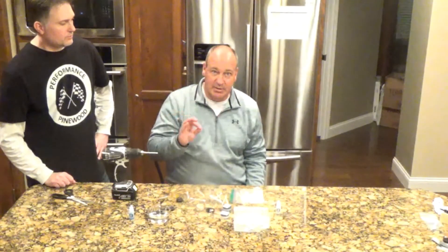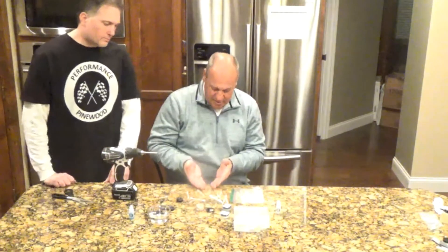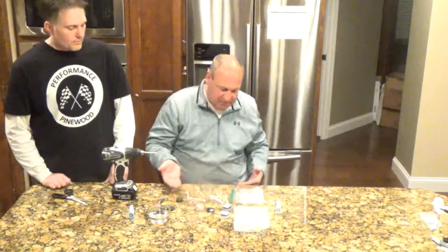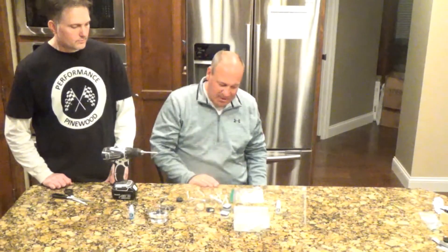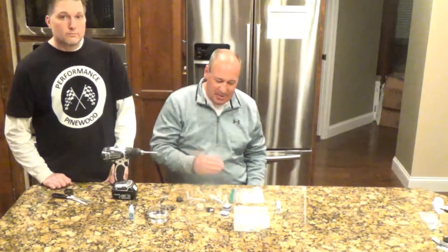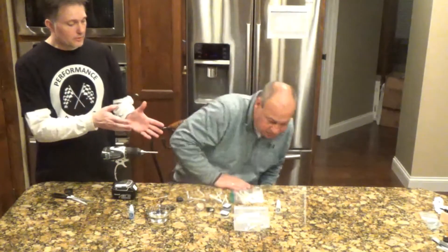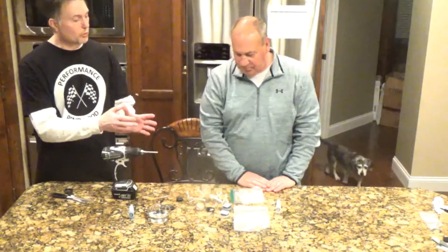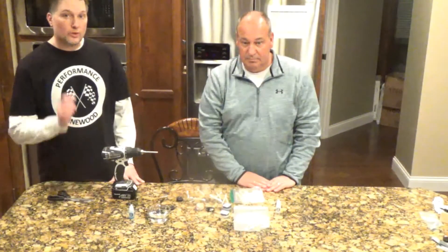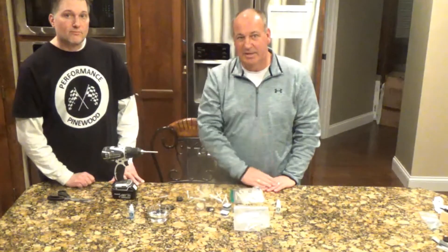We at Performance Pinewood sell a complete kit with all the Q-tips, the hobby swabs, the pipe cleaners, the various washes — it can get you from A to B in getting that wheel bore prepped. It is the final step. We give you everything you need to get those waxes in there and really polish up that wheel bore so it runs real smooth and runs real fast. And that's speed. We'll see you on race day. See you later.